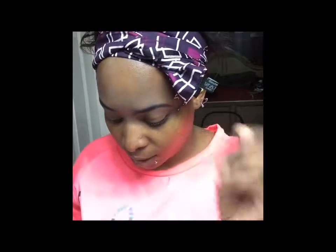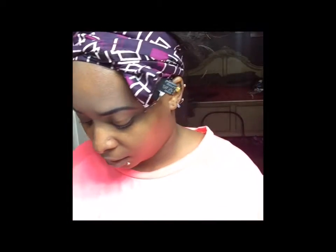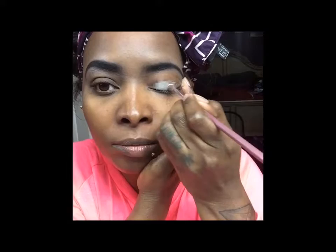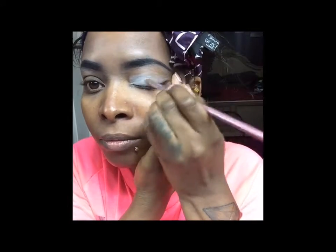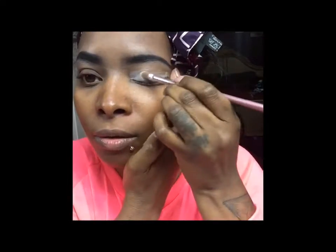To start off with my eyeshadow, I'm just going to use any brush. I don't have those five, six, seven, eight, nine brushes — I don't play those games. I'm gonna start off with this color that says it's called China White and that's gonna be my base for my eyelid. Let's see if this is pigmented or not — and it seems to be pretty pigmented.